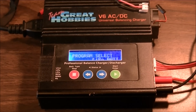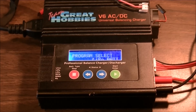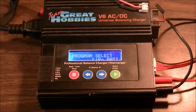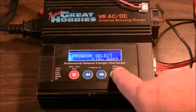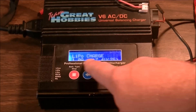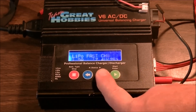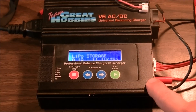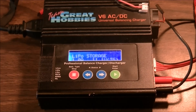These chargers basically operate very much the same way. You're going to have your LiPo battery hooked up first — make sure your program select is on LiPo battery, then hit the enter button once and it'll say LiPo charge. Hit your forward button so it says LiPo storage.